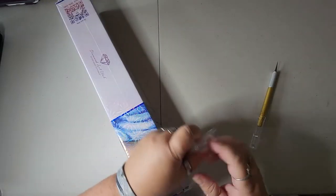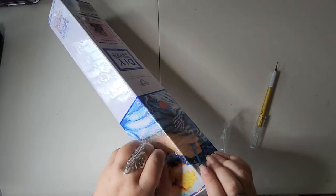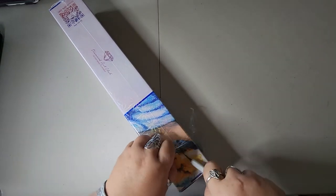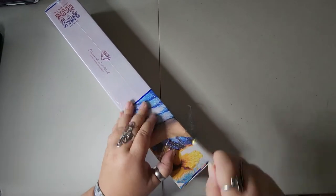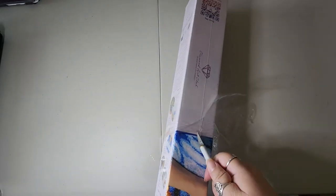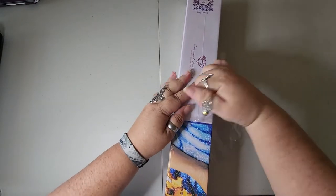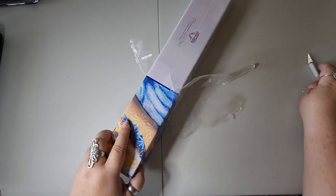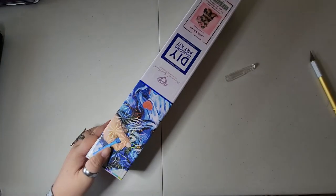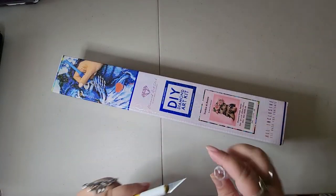I do miss my squares because I'm currently working on a round, and then when I work on a square I miss my rounds. That's just how I am. So I tend to try to work on two at a time — one square and one partial — that way I'm living the best of both worlds when it comes to diamond art.